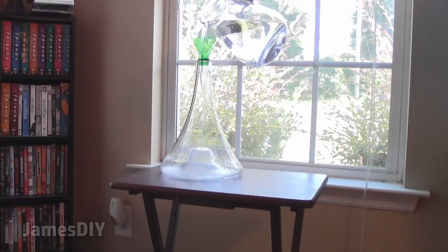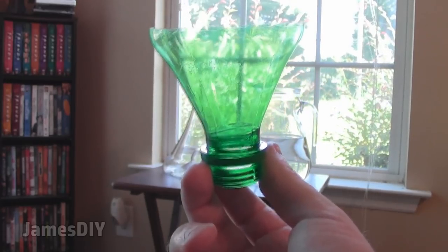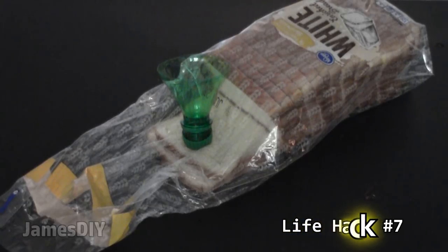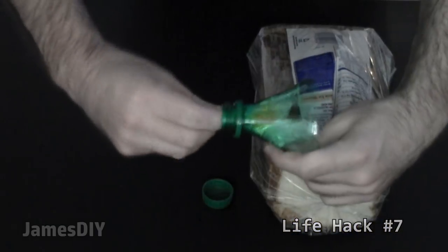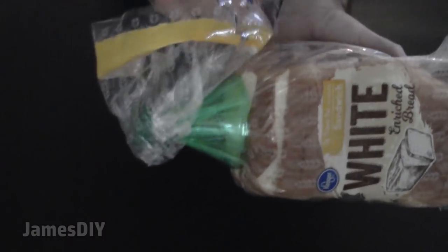And if you thought that was cool, you can use that makeshift funnel for an additional purpose: to reseal a bag. All you got to do is push the bag through the bottleneck like this, fold it over the edges, and twist the cap on. Now you have an airtight seal. Now that is brilliant.